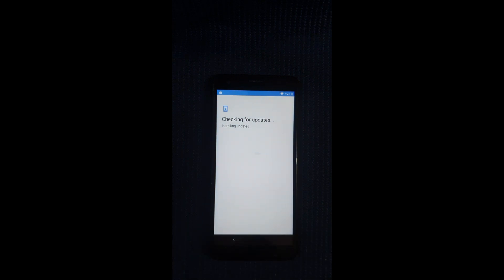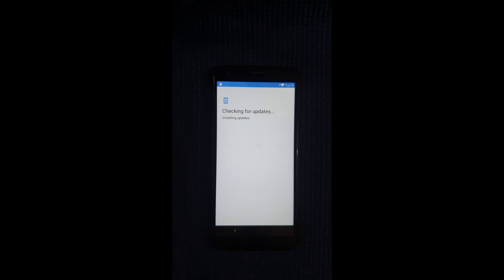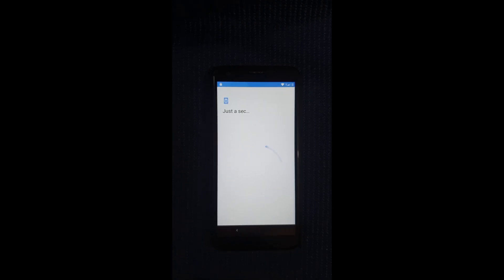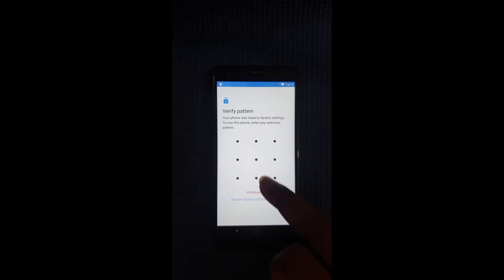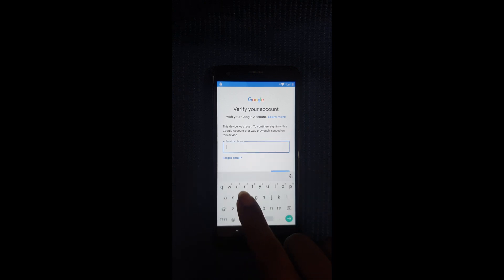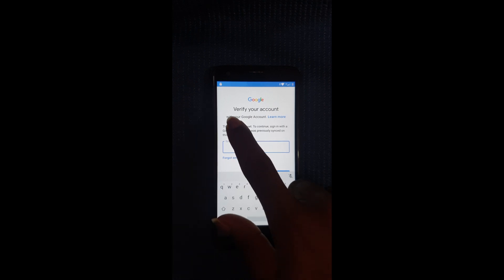All right guys, so the first thing we're going to do is check — just to show you guys that the Google FRP lock is indeed on it. It's checking info. Now it's asking for the pattern that was on the device before, or the Google account. You can see I'm trying several patterns here that are not working, so I'm going to the Google account part. There you go — it is saying 'verify your Google account,' which means you should enter the one that was on the device before.